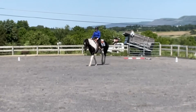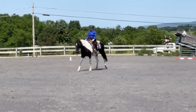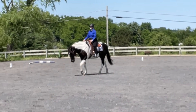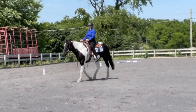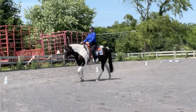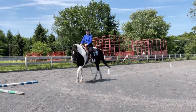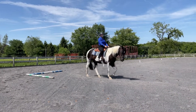KXM — change rein and do a free walk, then at M continue with a working walk. I got a six here, times two is 12, with a comment of 'lower the base of the neck for even greater stretch.' He didn't really stretch down that well. That's definitely something we need to work on in general — him stretching into the contact and accepting contact.